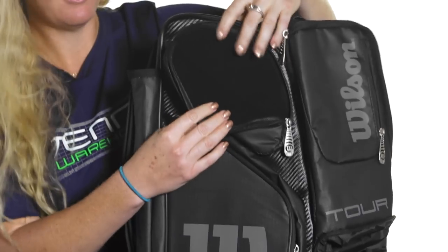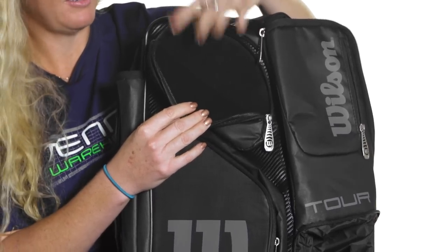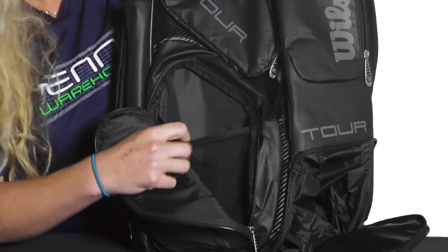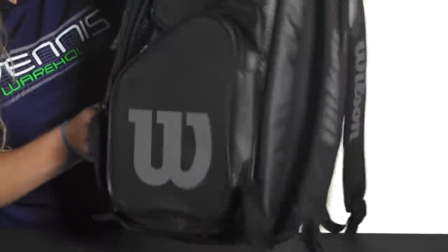On the sides there are two more pockets. This first top one is felt-lined, so it will keep things nice and safe and protected, like your cell phone. Then there's another accessory pocket that has a mesh pocket inside, which could hold a water bottle.